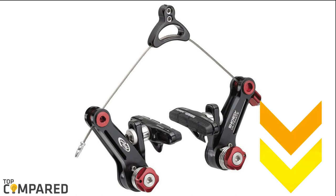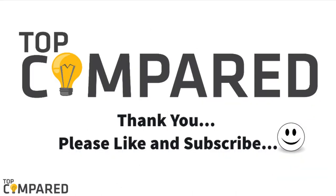I have attached the product links in the description box below. Please like and share the video if you like it. Please subscribe to our channel to get more videos. Thank you!